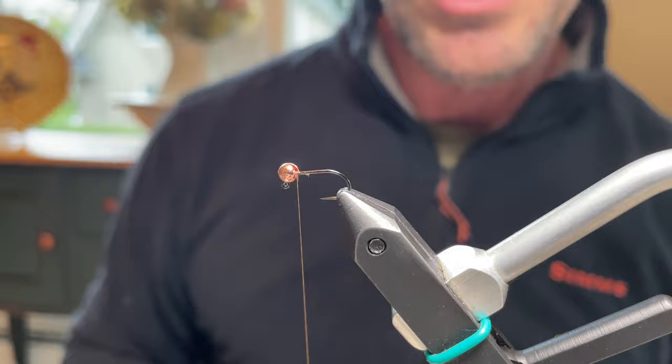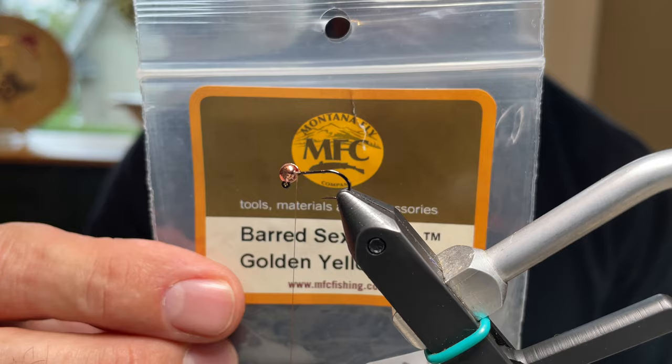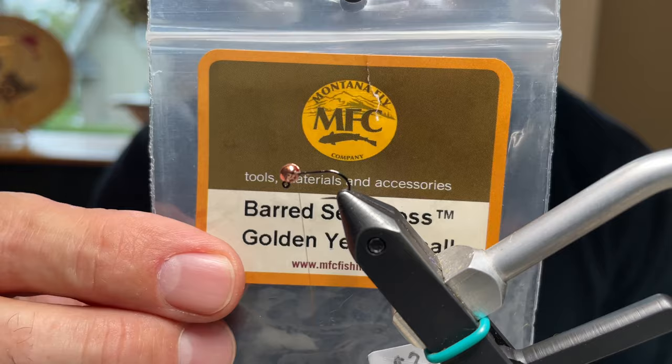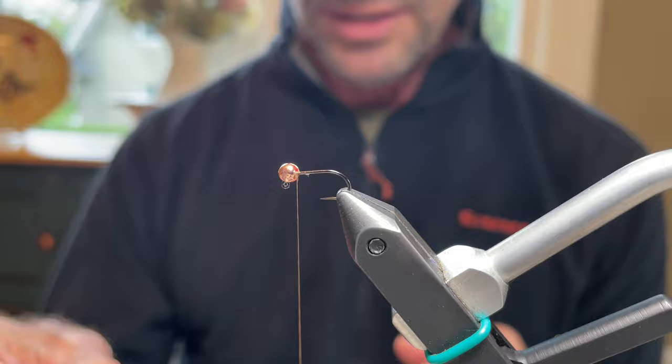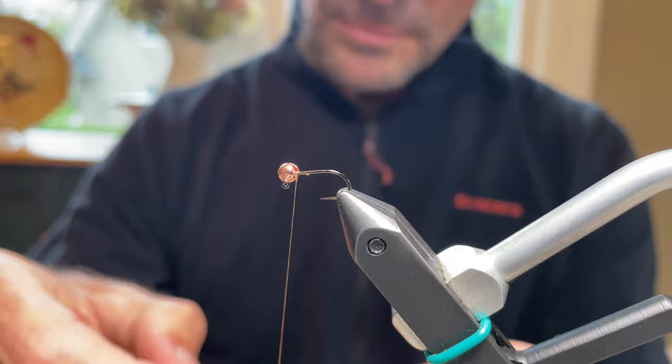For the tailing and leg fibers, rubber legs from Montana Fly Company are used — specifically Bard Sexy Floss in golden yellow, size small. Size small is key: even on the size 12s, use small. Grab one strand and cut it off.